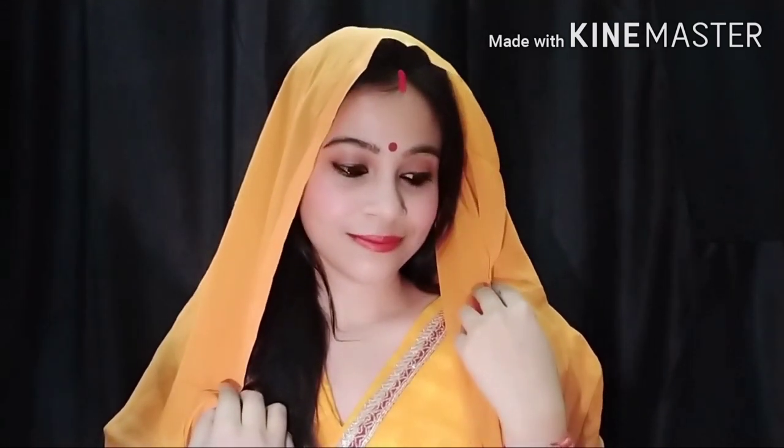This is my final finished look. I will apply a highlighter with a brush to complete the look.